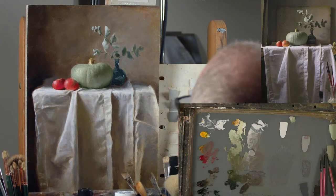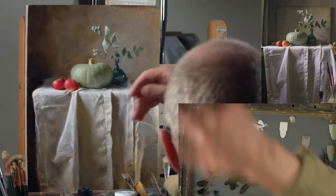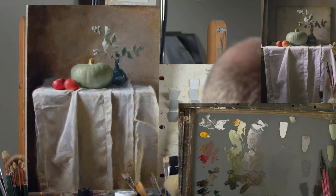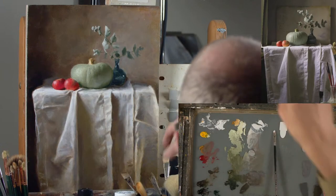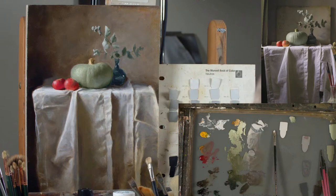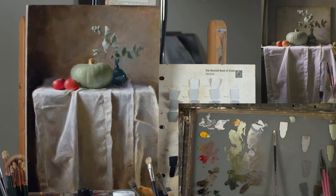I've got to decide — I want to start working on this cloth in a little bit more detail. So I'm just going to pick an area and start refining it a little bit further. I've been using this, which is a quarter inch Rosemary's Angled Eclipse for the lights. I think I've got another one of those somewhere which would be useful for the darks.